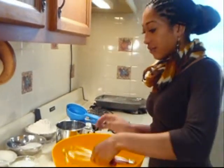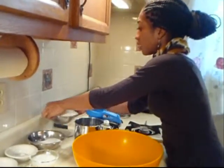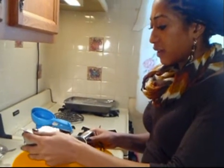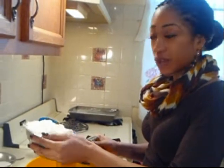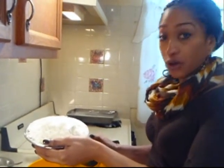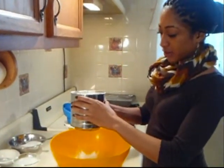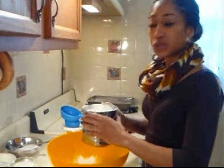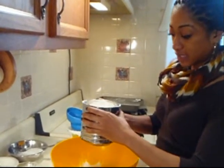I'm going to sift our three cups of unbleached all-purpose flour. If you don't have a sifter, that's fine — you could use a regular strainer or just apply a whole lot of elbow grease. Sifting your dry ingredients will make your batter lighter, more airy, and it will reduce the amount of clumps when you're mixing.